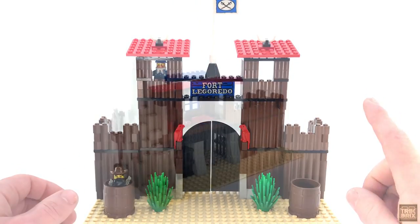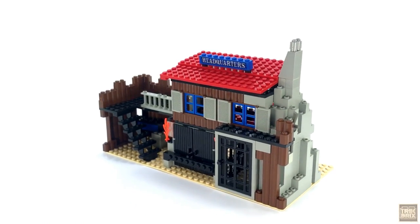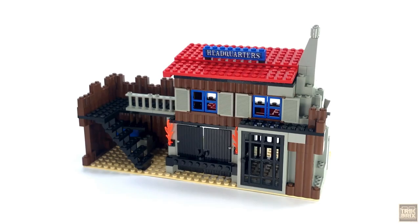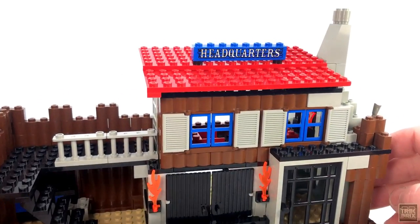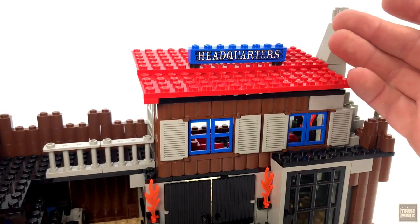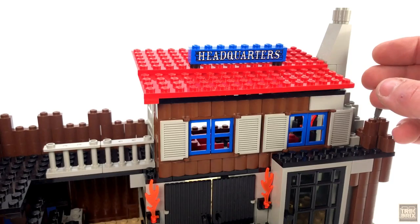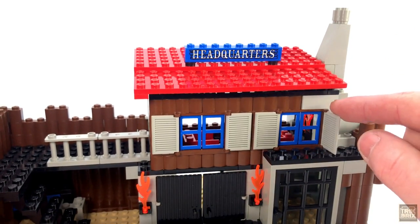but I've saved my favorite section for last: the cavalry headquarters. Of the four portions of the fort, this one uses the most pieces and it's packing some pretty cool features. Up top, we've got another blue sign — and could it be? It is. A single sticker on a single brick. Imagine that. Below the red roof is a pair of windows, each with closing shutters.